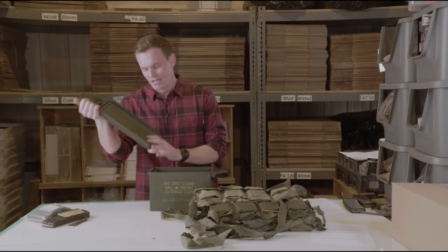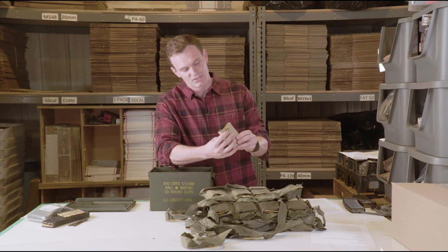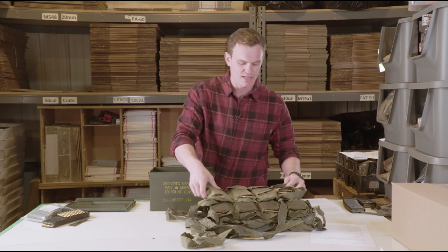We're going to take our nice clean ammo can here. I've already packed the bandoliers with the proper amount of ammunition along with the cardboard inserts, so I'm just going to go ahead and show you how to do that.